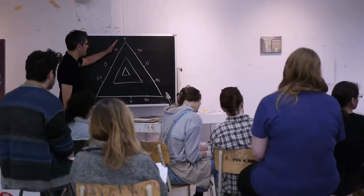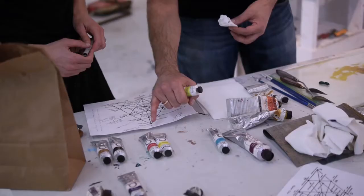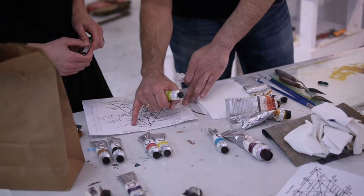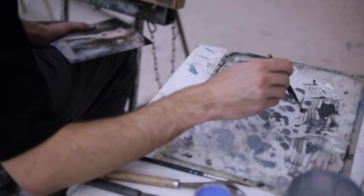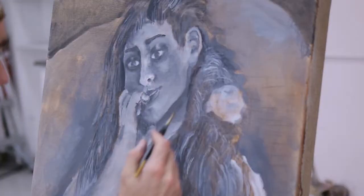This is a special topics course called Materials and Techniques for the Contemporary Painter. The idea is that we learn some of the more traditional methods and techniques, but apply it in a contemporary way, so students come up with their own ideas and their own approach to using these old methods.